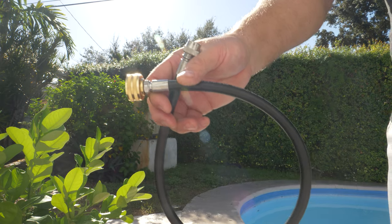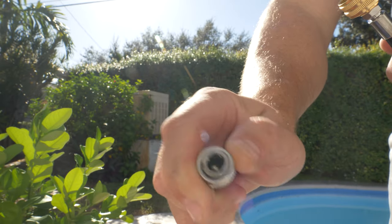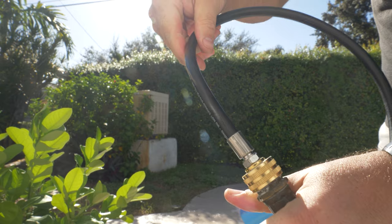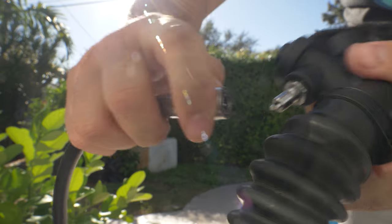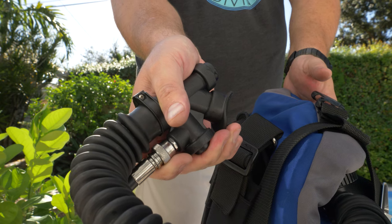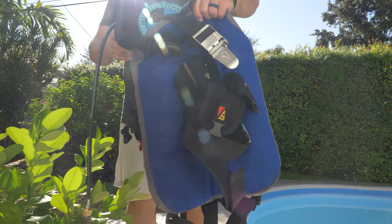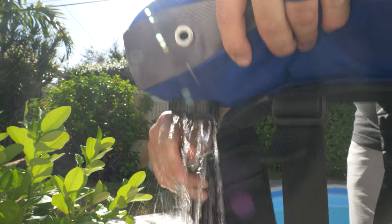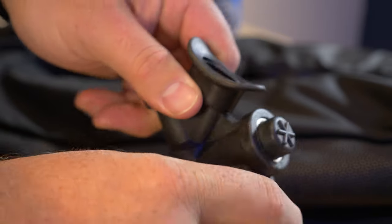My other top tip for rinsing out the BCD with fresh water is to use a special hose adapter — on one end a garden hose, on the other a low pressure inflator coupling. Link the coupling to your low pressure inflator, the other end to your garden hose, hit the inflate button, and fresh water flows through your power inflator assembly, up through the corrugated hose, rinsing everything out and filling your bladder. Then simply dump the water out through the over pressurization valve, which also rinses the stainless steel spring inside.